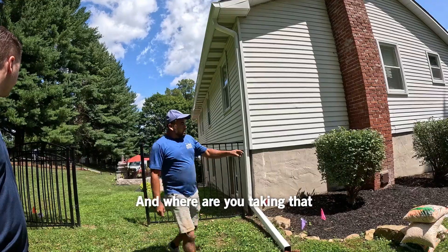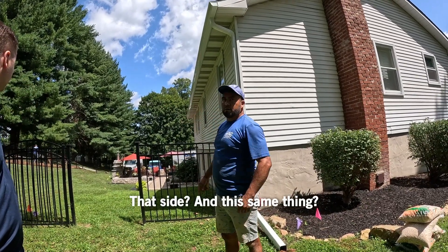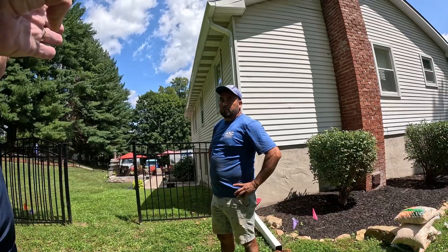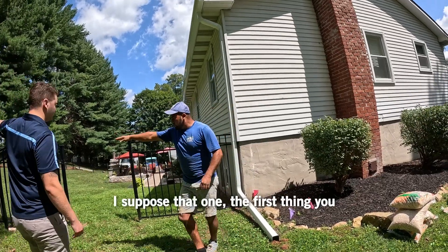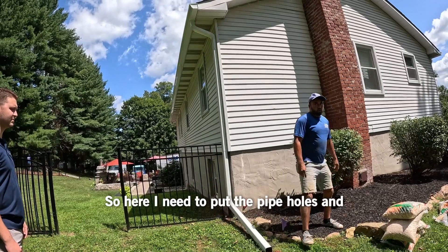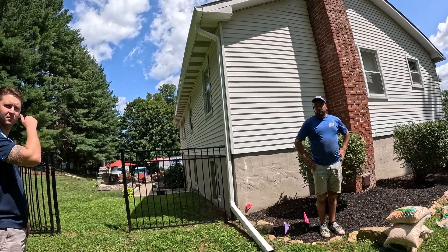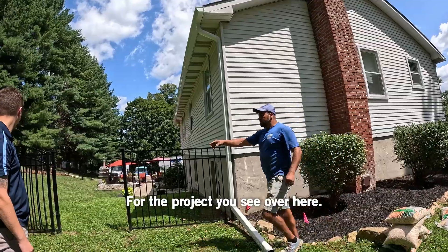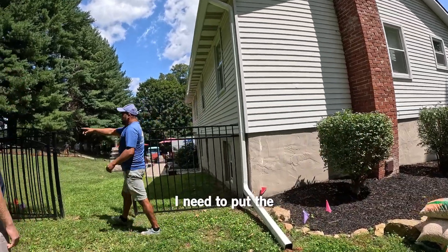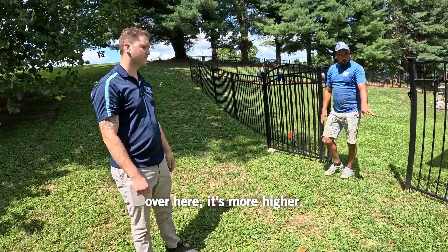And where are you taking that water to? By your truck? This water is going to that side? Through here? This drill — yes, it was that one. The drill thing over here to there. So over here I need to put the pipe holes and the gravel. Supposed to do a French drain along the house. The problem is over here — I need to put the channel through over there to here.